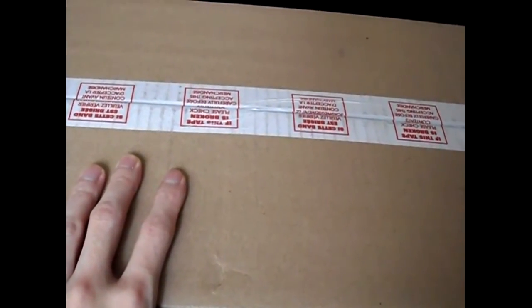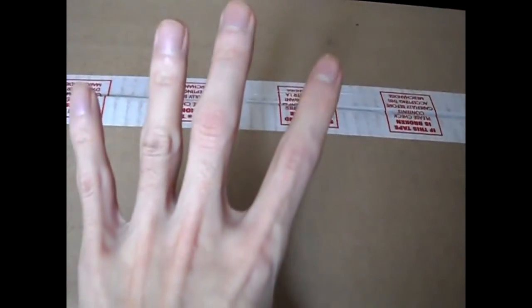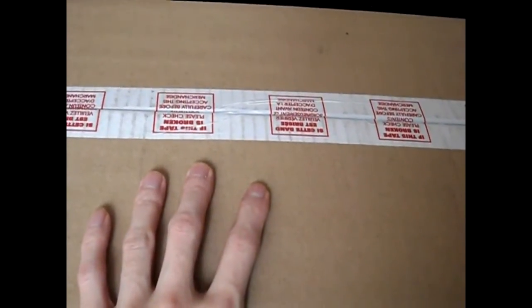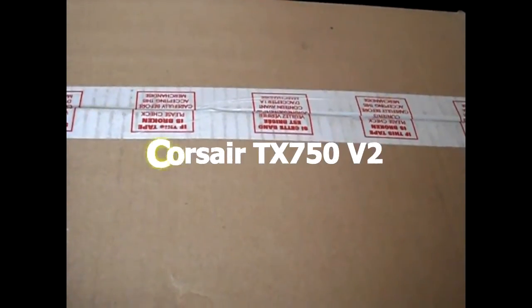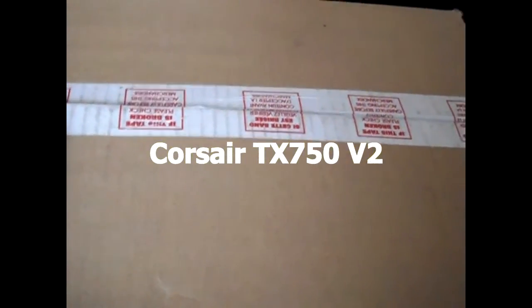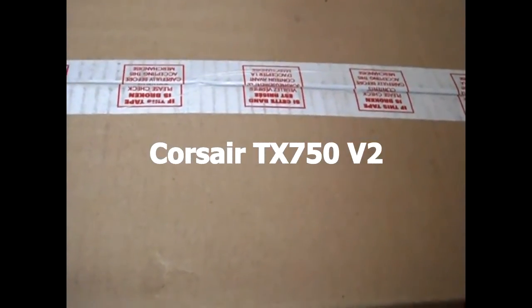I'm going to go through how to put it in — this is an unboxing video. What I ordered is basically a Corsair TX750. It's one of the better power supplies rated in certain PC magazines, and it's also made by Seasonic, and they have a pretty good reputation. So I'm going to open this up and show you the unboxing.